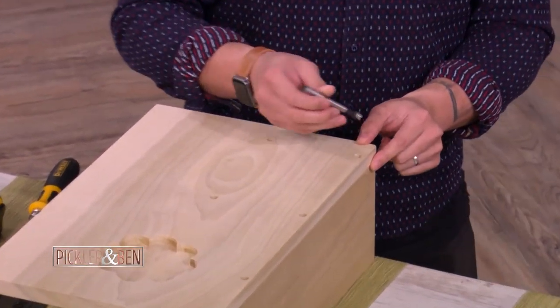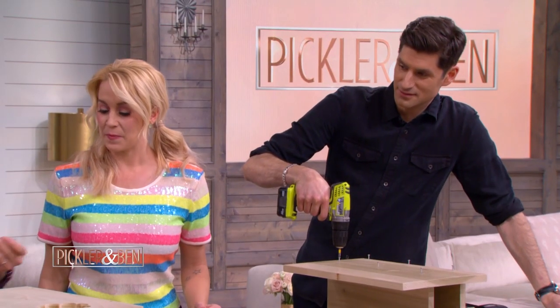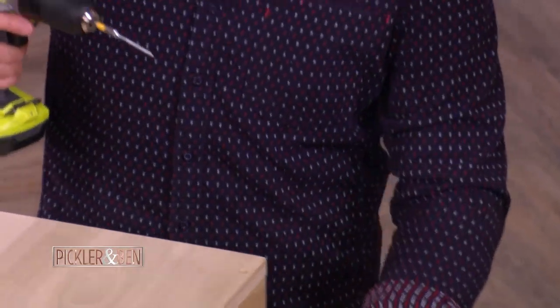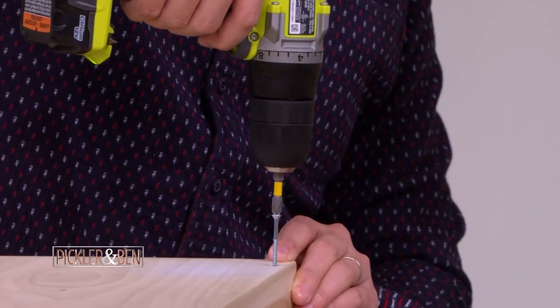We've counter-bored these with a 3⅛ inch Forstner bit. Then you pre-drill, and after you get it all lined up, get the little holes down in there. I'm in drilling position — I'm ready to do this. You'll be using these screws.